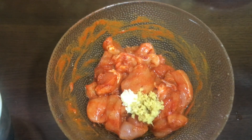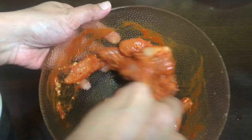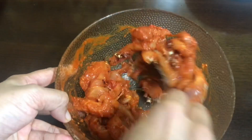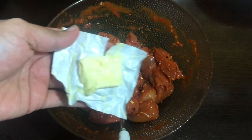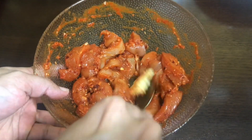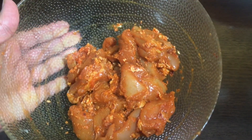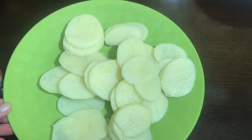Add 1 teaspoon of ginger and garlic paste. Mix it well. Add 1 teaspoon of water, then add 1 teaspoon of steak shake.